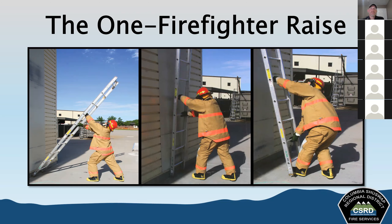One firefighter can raise some of the smaller roof ladders and straight ladders. Starting with a low shoulder carry, the building is used to heel the ladder when raising — by butting it up against the building, you prevent it from slipping while the ladder is brought up into a vertical position. When you're by yourself, you use the building as your helper.